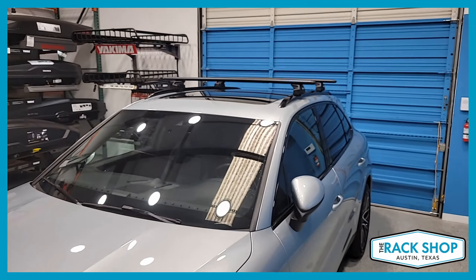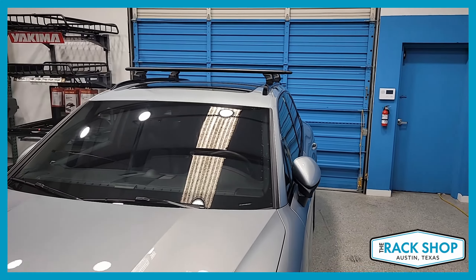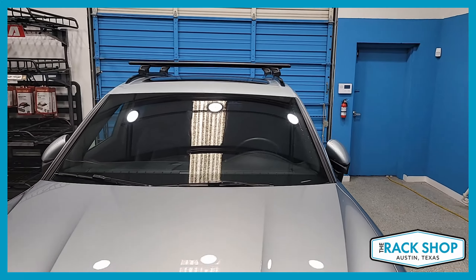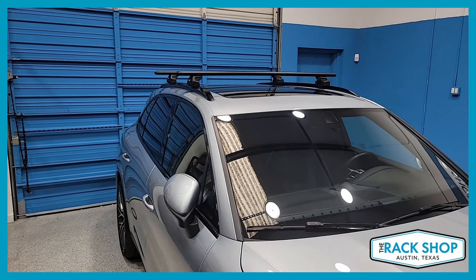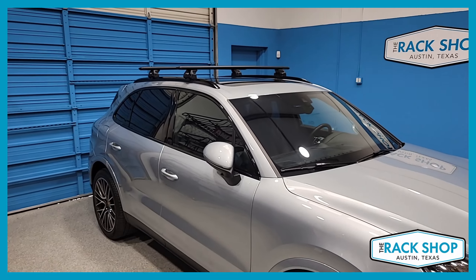It's a great system for all sorts of gear, cargo, water sport items, and different accessories. That's just been a quick walk-around for this vehicle.